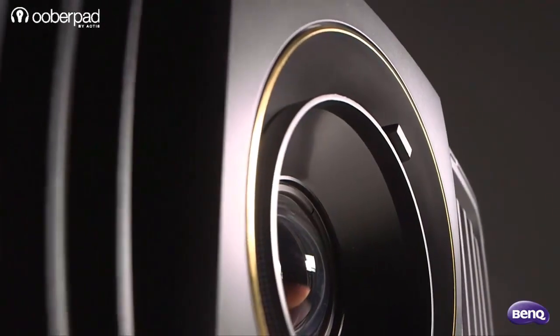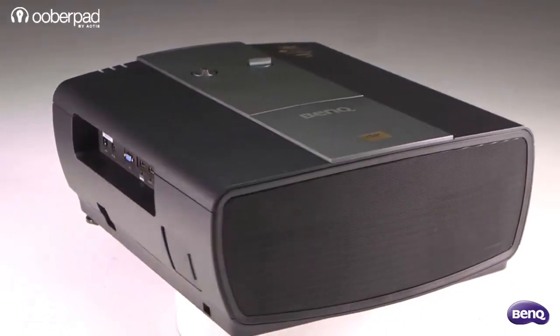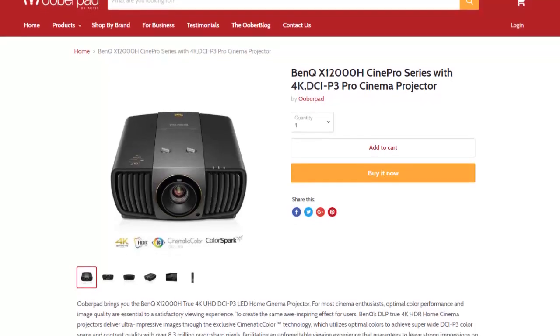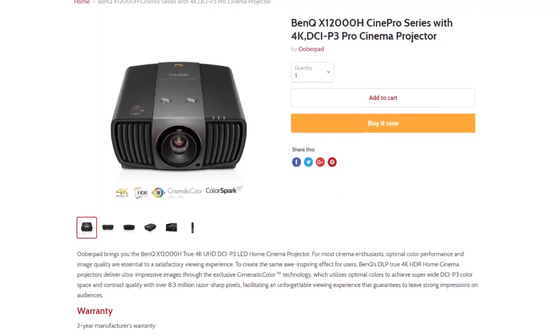In a nutshell, this is the premium quality home cinema projector for cinephiles, movie buffs and gamers that delivers vibrant picture quality in 4K resolution. UberPad brings you the BenQ X12000H projector with a 2-year manufacturer's warranty.